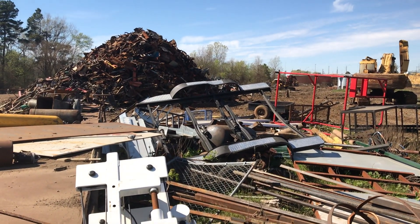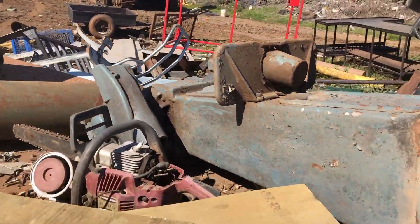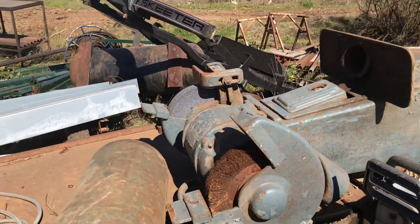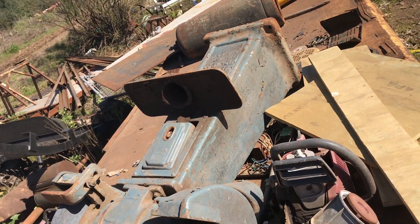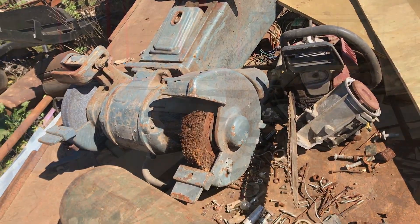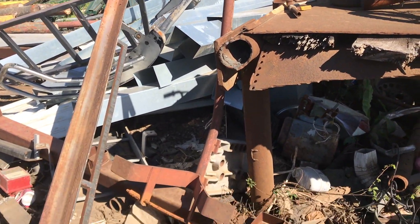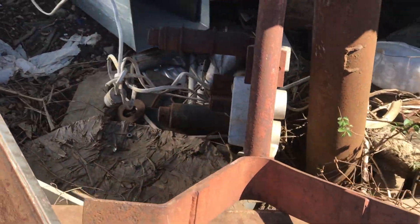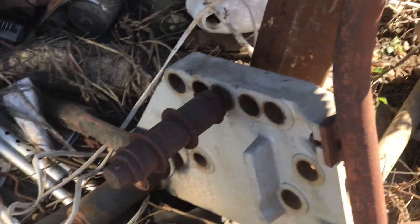Boat trailer over there. Some kind of tank. That's an industrial grinder — it would be nice; probably needs to be rebuilt, but you could restore it. Me? I'm gonna pass. This was a conduit bender down in there — they had two of them the day before. Somebody must have come by and got it.